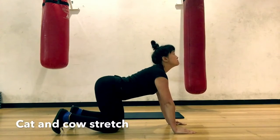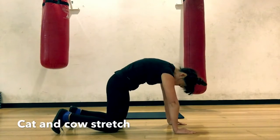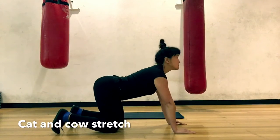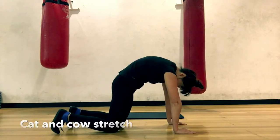Cat and Cow. Start in a neutral position, back flat, abs engaged. As you inhale, arch your back. As you exhale, round your spine up to the ceiling and pull your belly button towards your spine.